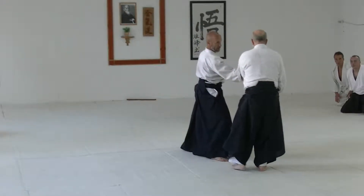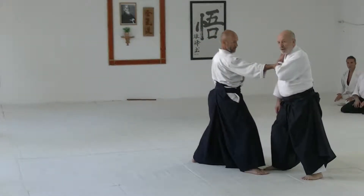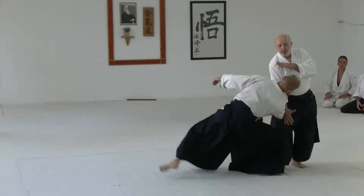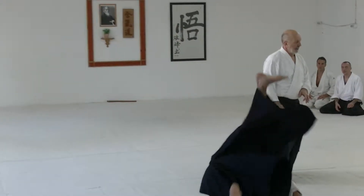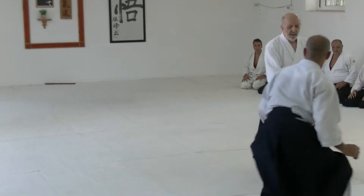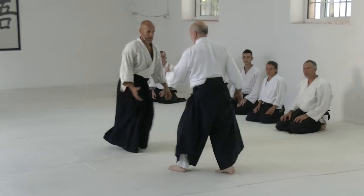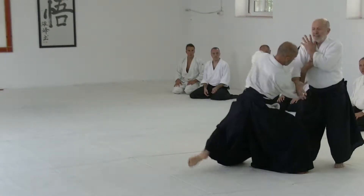Naturally close your arm, and you can do it, and you can free this hand.